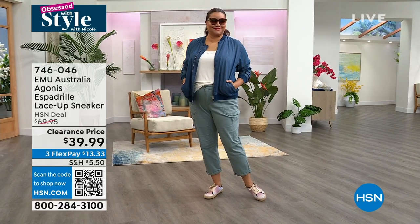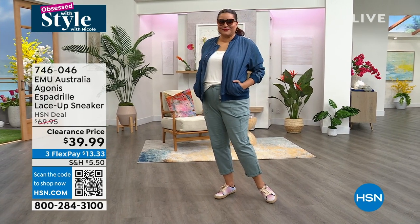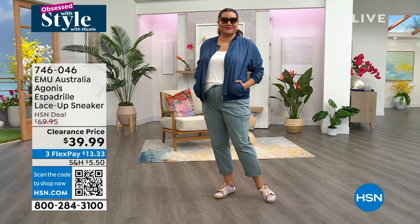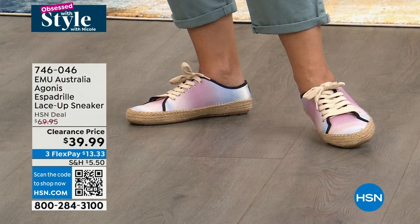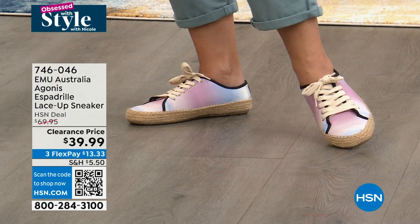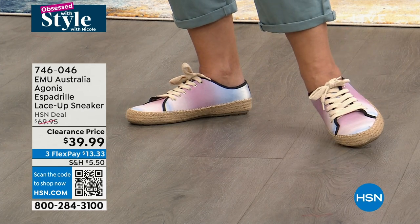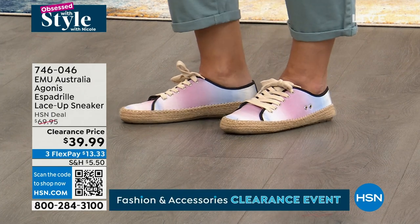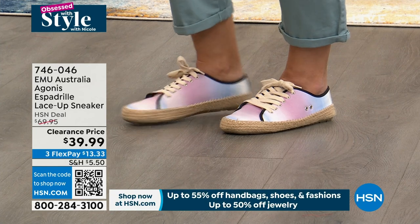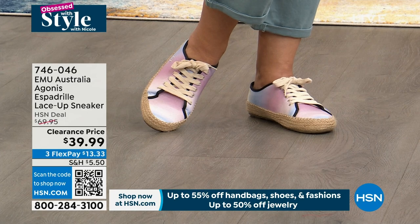Let's dive into Emu. This is an Australian brand, and we're so happy to have them here at HSN. It's a hybrid of a sneaker and an espadrille — super cool. This is something you're going to buy now and wear now. You're buying it on clearance at $39.99; our original price was $69, so you're about half off. The one Annette is wearing is our pink tie-dye — how cute is that? We're at whole sizing, size 5 to 11.